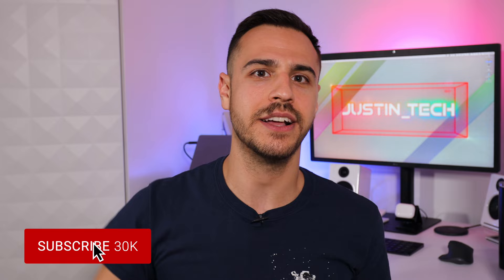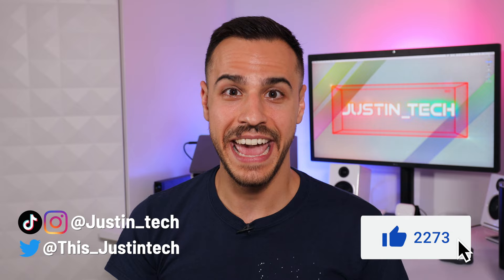Now I want to hear from you — what are the Philips Hue features or hacks that you're taking advantage of? Let us know down in the comments. Stay tuned for next week's episode on Philips Hue installation hacks — make sure to subscribe and click that bell for alerts. If you enjoyed today's video, give it a like. I'm Justin, and I'll tech Hue later.